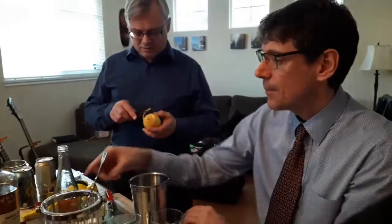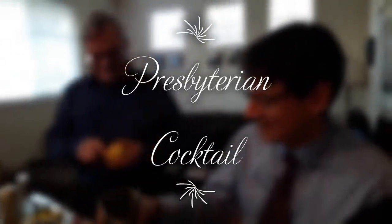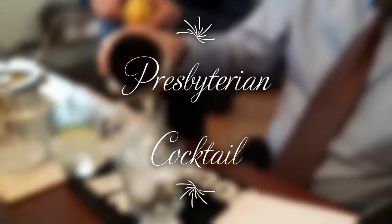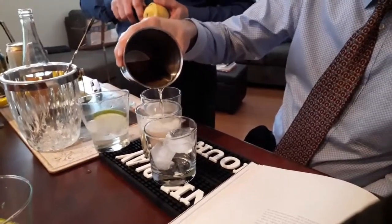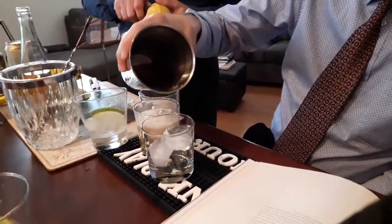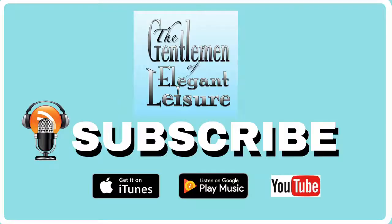Alright, what are you doing now? Why do you keep asking? You can see what I'm doing. I can't — because I'm so short. It's an audio podcast, you can't see anything, you can only hear. Here we go. Oh, it's got a color — caramel color. And a little bit of fizz. I think this is going to be a good drink, because it's got whiskey and ginger ale in it.